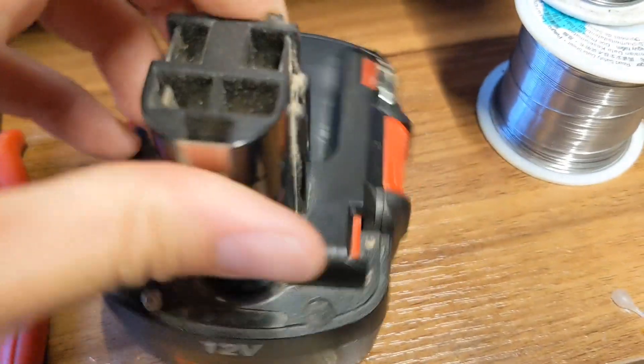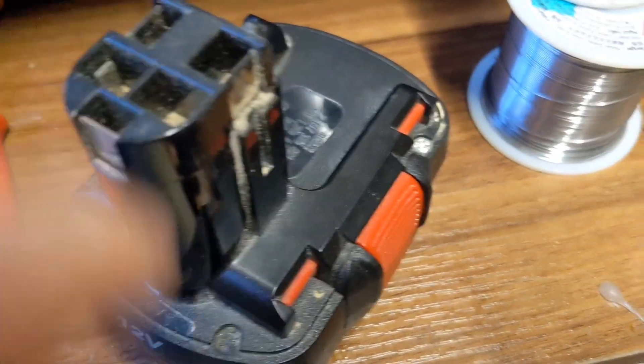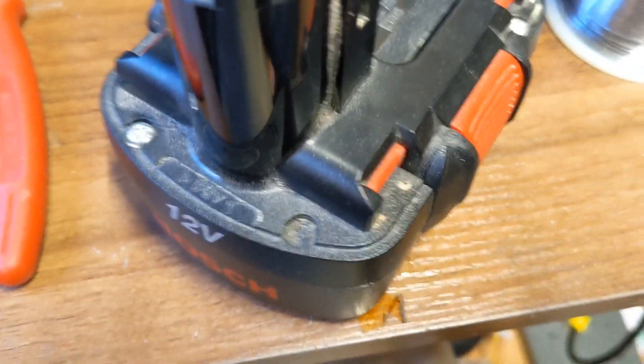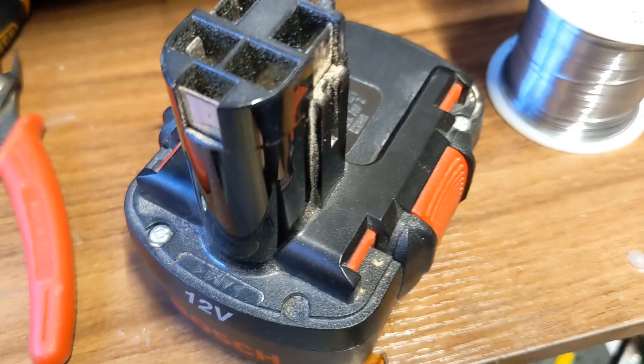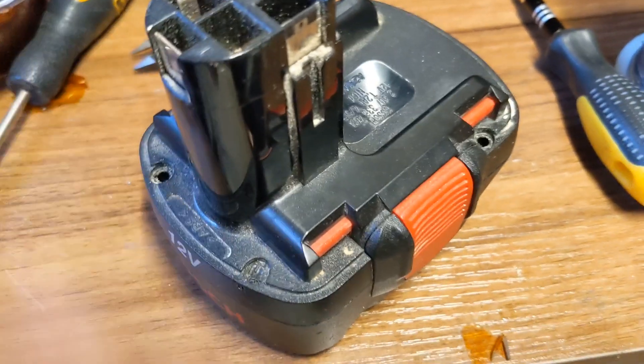I don't question, I don't judge, I just do. So the first thing we have is one, two, three screws and a weird hole — I don't know what the hole's for. I'll take the three screws out and see what happens. The three screws are out but it's not coming apart.